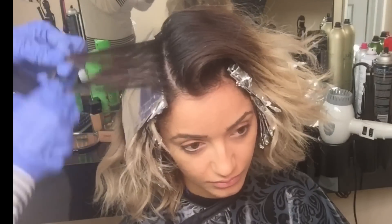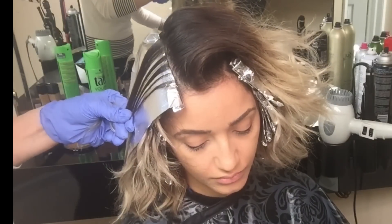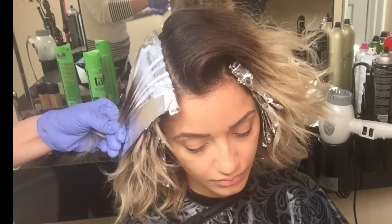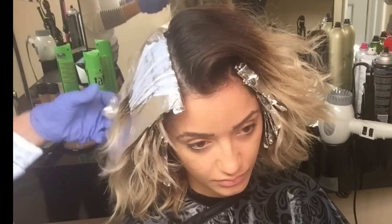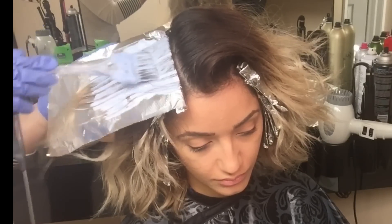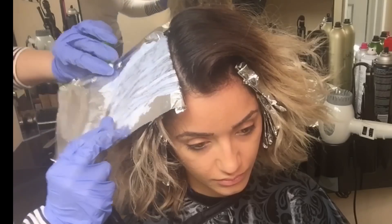I don't want the ends to damage, so you could just paint the bleach on the hair, but today I want to make sure I stop exactly right there where that line is. Using foils is the best way I can control it, and I'm leaving those blonde pieces untouched and out of the way.